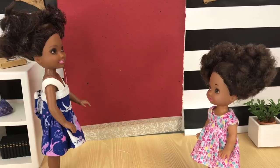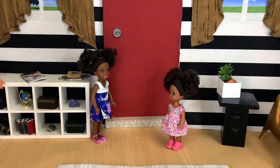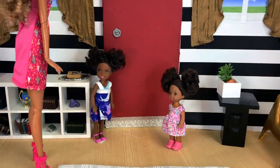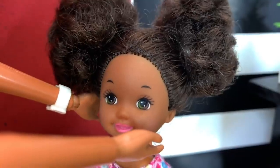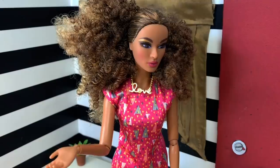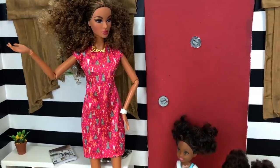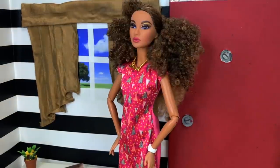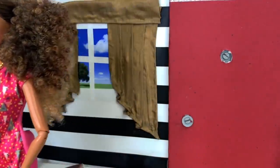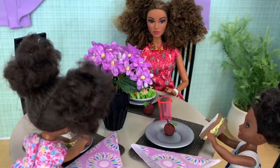Oh, that didn't hurt at all! Wait a second — I still have my tooth in. Girls, was that you? What are you doing? Well, Ellie's tooth went loose so we were pulling it out. Are you okay? Yeah, but the tooth didn't come out. Why don't we go have lunch? I'll give you an apple — maybe that will help the tooth come out.